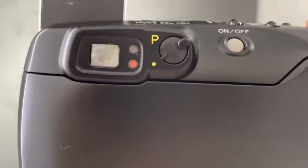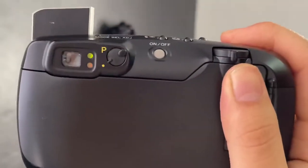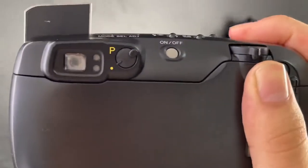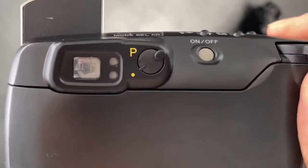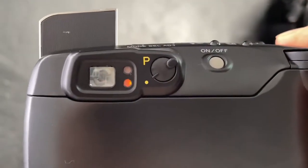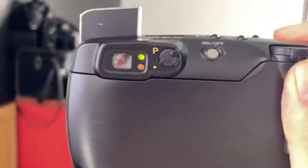If it's blinking, it may be too near, too bright, or too hard to focus — you have to point it at something farther away. When you press the shutter, you can see the auto indicator. The red light also blinked because the flash isn't ready, so just press the shutter.